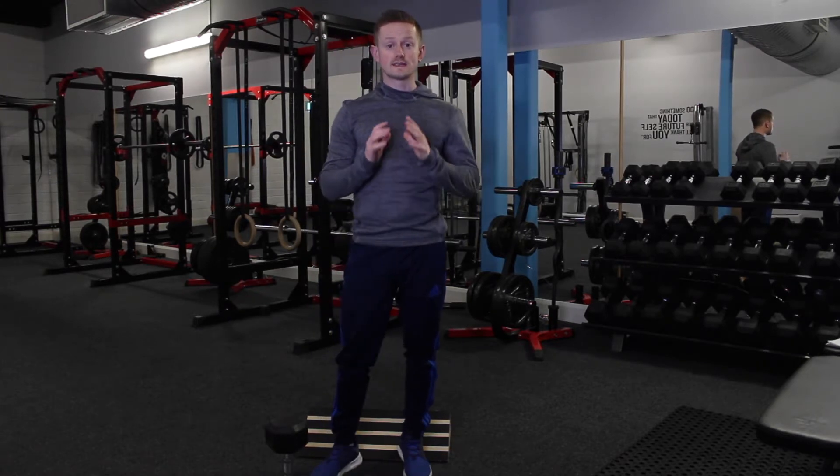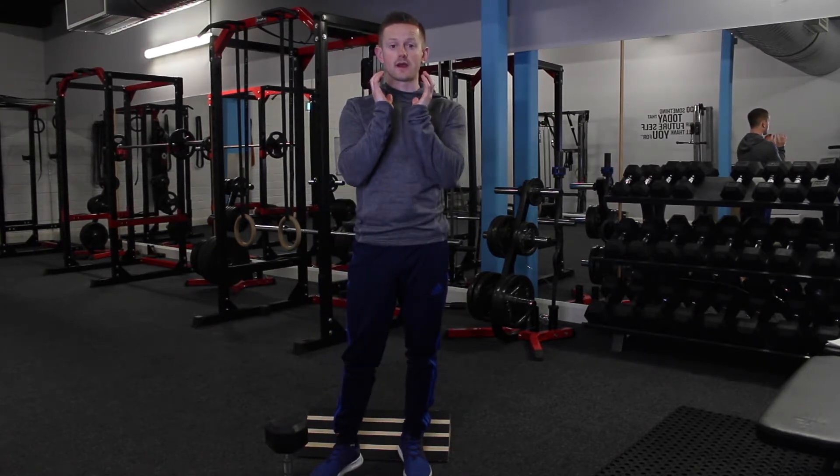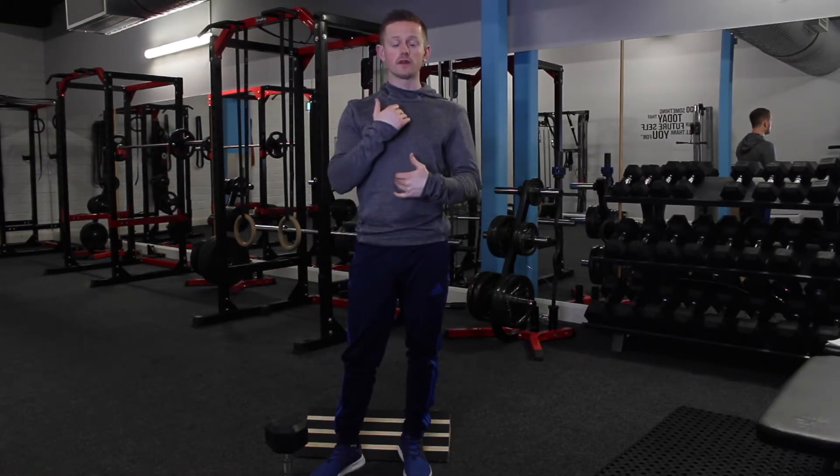As you've seen there, I'm using a single dumbbell held in the goblet position. When holding the dumbbell, I want two points of contact with the two heads of the dumbbell — one on my sternum and one on the top of my stomach.